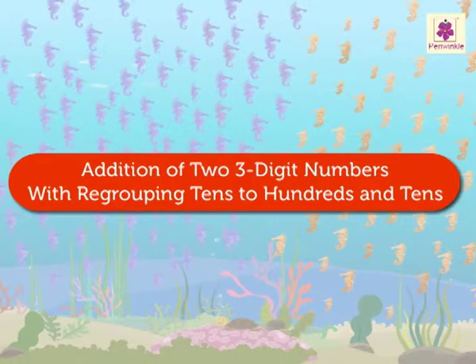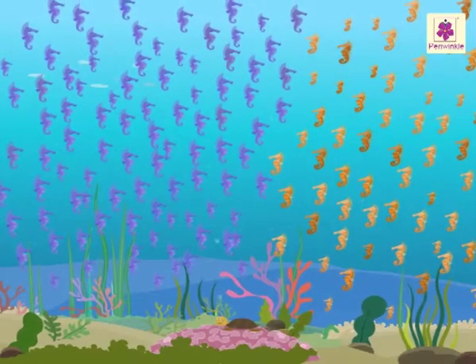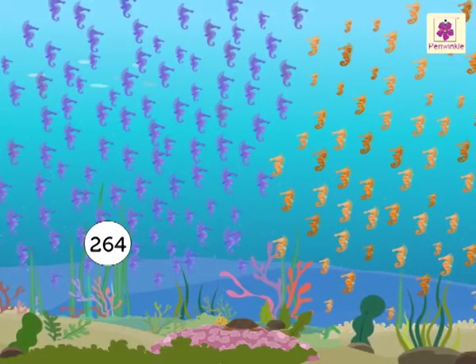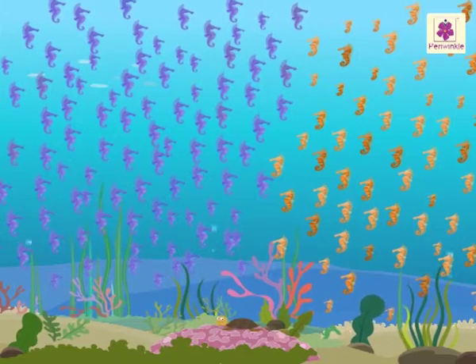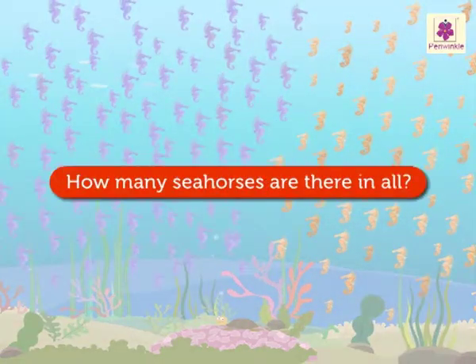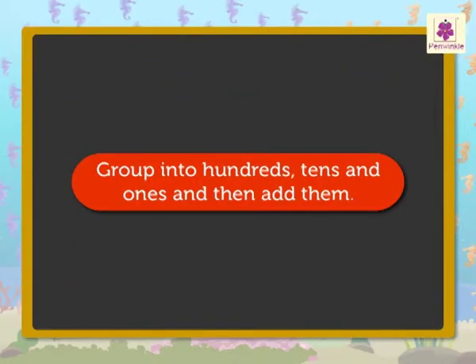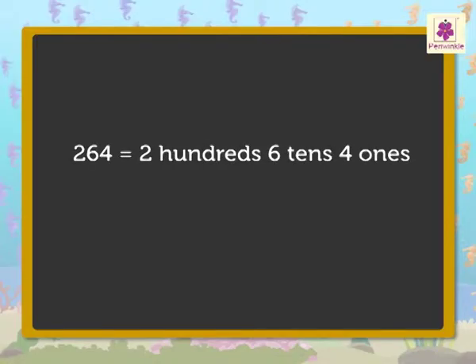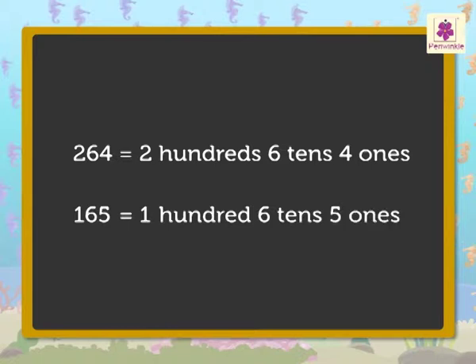Tens, hundreds and tens. See the seahorses! They are so beautiful and colourful! There are two-hundred-sixty-four purple seahorses and one-hundred-sixty-five orange seahorses. Let us see how many seahorses there are in all. Let us group them into hundreds, tens and ones and then add them. So, there are two hundreds, six tens and four ones purple seahorses, and one hundred, six tens and five ones orange seahorses.